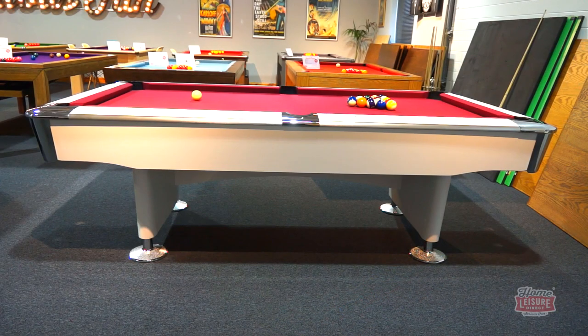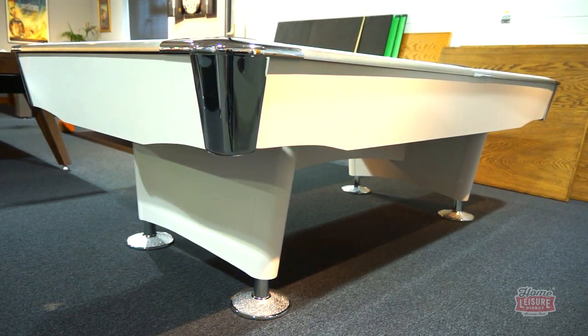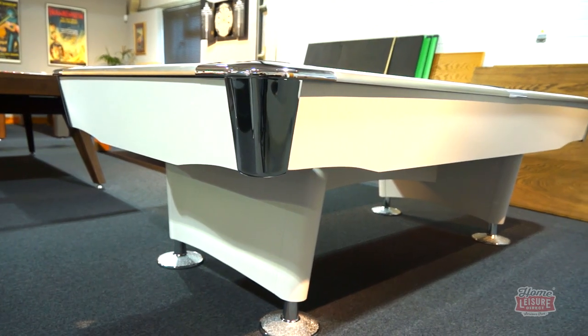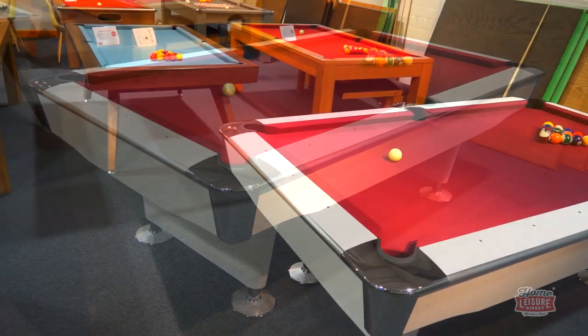In fact, these pockets are so large they can hold up to eight two and a quarter inch American pool balls before needing to be cleared. As a result of having just the basics of a great playing table, the Jefferson is very competitively priced, being one of the most affordable American spec pool tables on the market today, making it a fantastic entry point for anyone looking at getting into American pool.